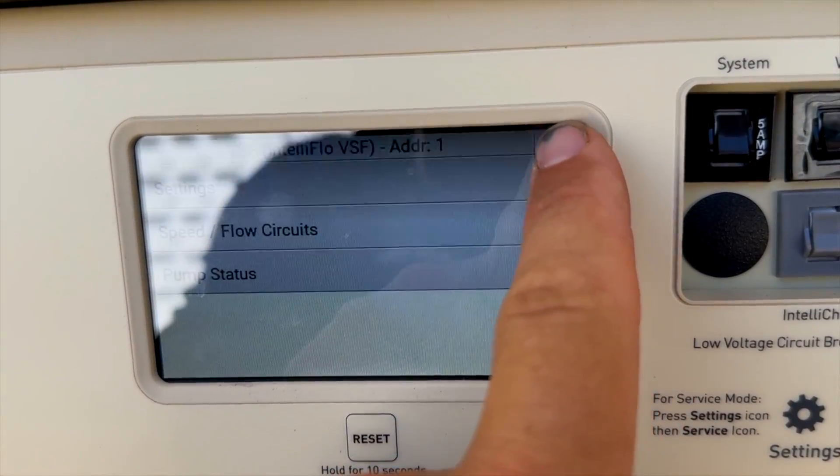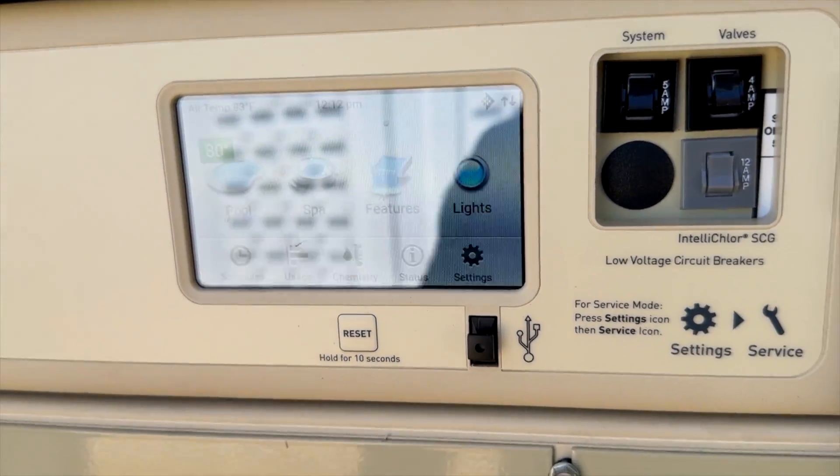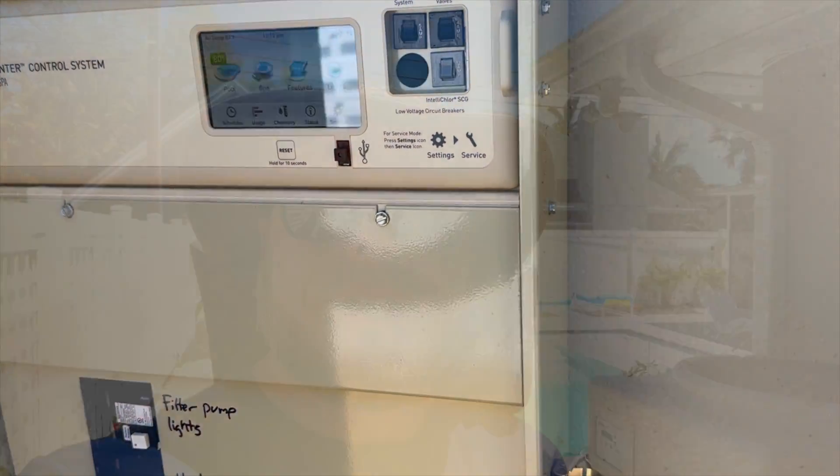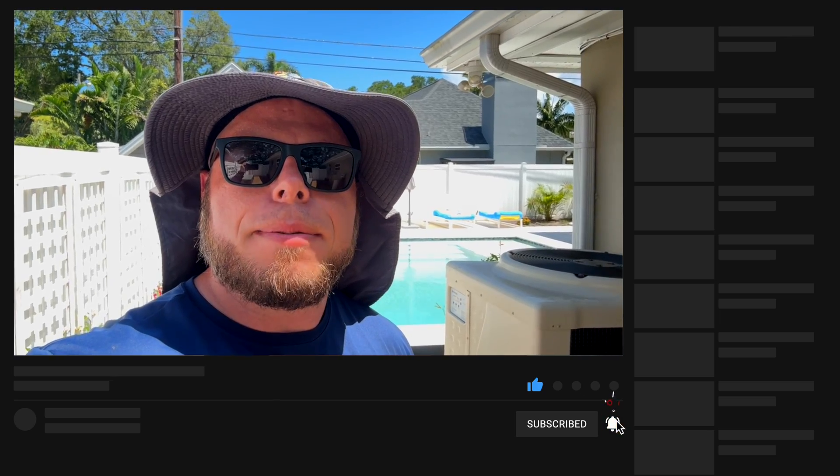With that said, once you're done, just back out of it and you're good to go. Close the box up and you're all set. That's how you change the speeds when you have an IntelliCenter controlling an IF3. Stay tuned for more videos, like and subscribe, and we'll see you next video. Have a great day!